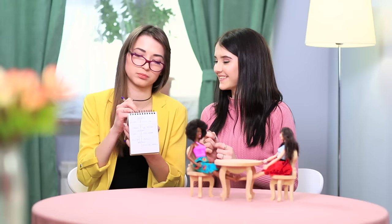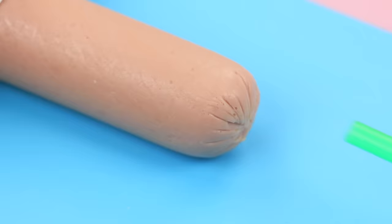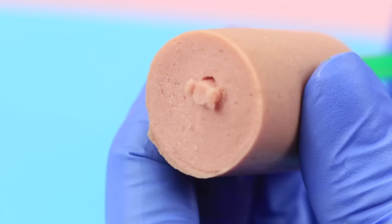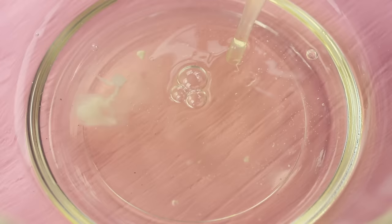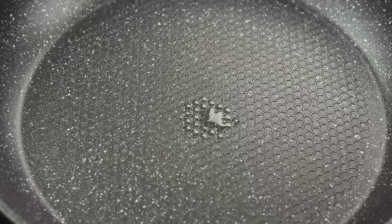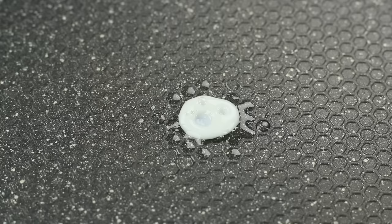The Barbies are in the mood for some breakfast, and they want the chef's signature sunny-side-up egg! Cut tiny sausages out of a regular sausage using a thin straw. Grease a frying pan with a couple drops of vegetable oil. Collect some egg white in a syringe and drop it onto the frying pan. Do the same thing with the yolk — deposit the drops onto the white.